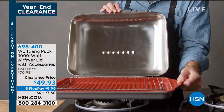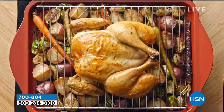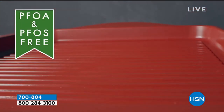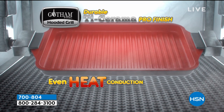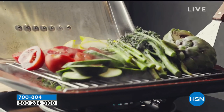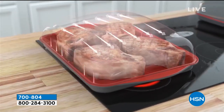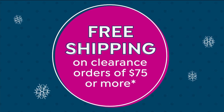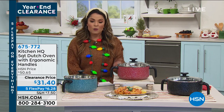I showed you this earlier in the hour — very popular, coming up later from Gotham Steel. This is how you grill inside on your stove top. It is a cast aluminum hooded grill, PFOA free. You're going to get up to six servings at once — burgers, steaks, hot dogs, fish, veggies, kebabs, anything you want. It's dishwasher safe, comes with a steamer rack, a recipe booklet, and a patty press to make stuffed burgers — all coming today at half off under $40.